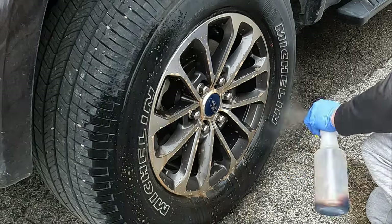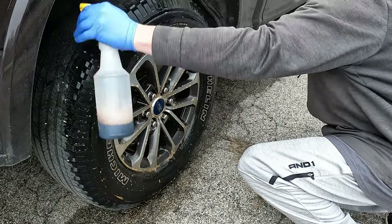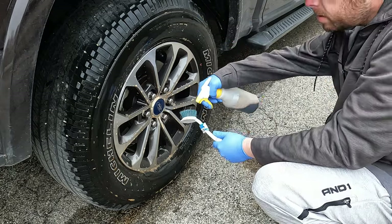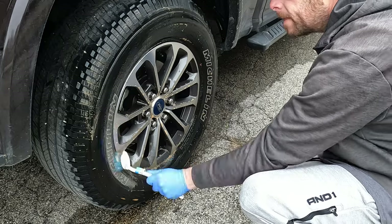I'm going to spray it on the wheel, tire, and fender well, allowing it to dwell for around 40 to 50 seconds. I won't be doing any agitation on the wheel itself, but I will be using a brush on the tire to hopefully get the white letters looking good again.